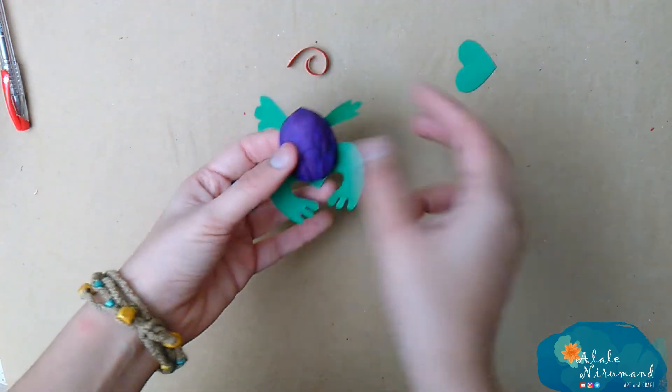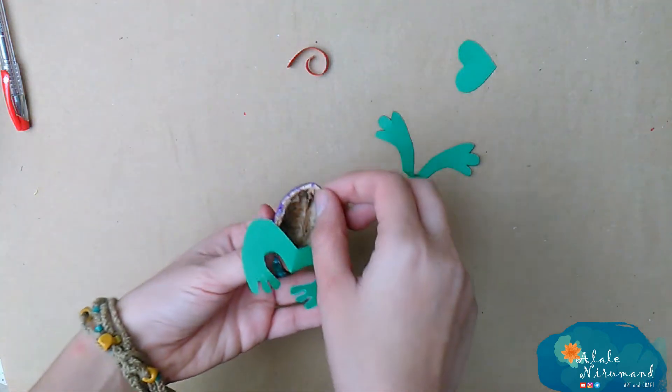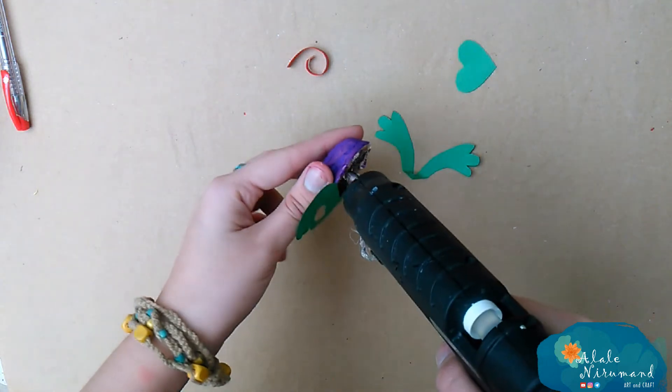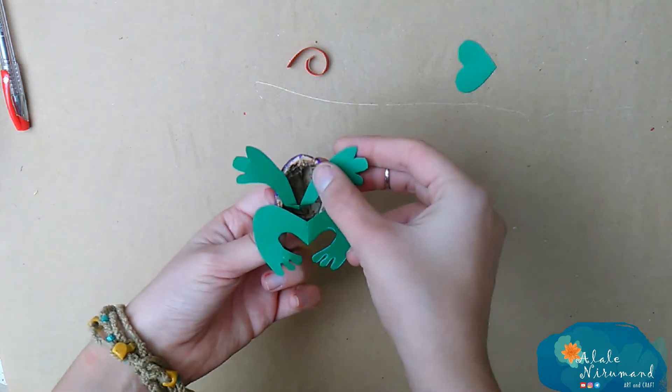The next step is gluing. I'm using hot glue, but if you are under 18 or not happy to burn your hands, I don't recommend it at all. I personally burnt my fingers so many times and it's not fun — it's painful.